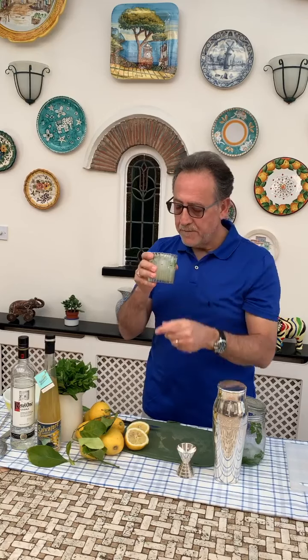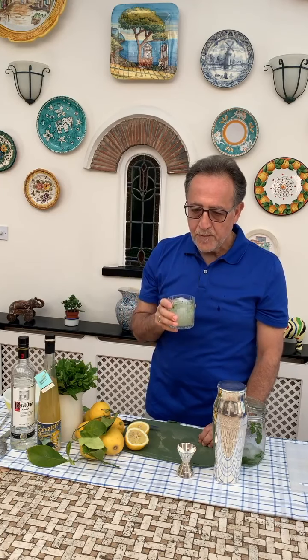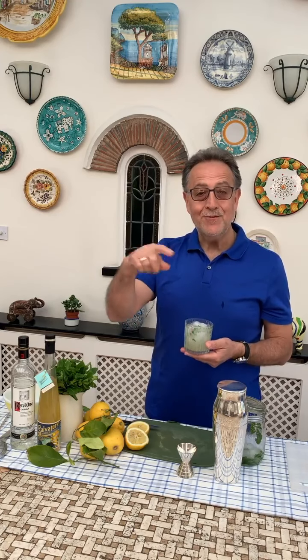Salute and be safe. Yes, I am in Amalfi. Only Amalfi Coast. On my boat, touring around.